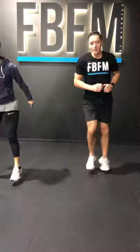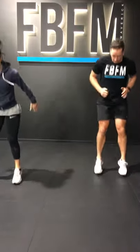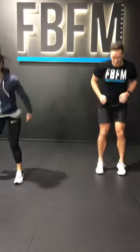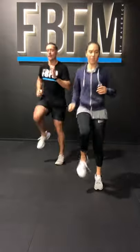Alright, you ready? 3, 2, 1. Here we go. Lateral high knees — you're just going to go across the room, and then you're going to do 10 squat jumps. Then lateral high knees, and then do 8 squat jumps.